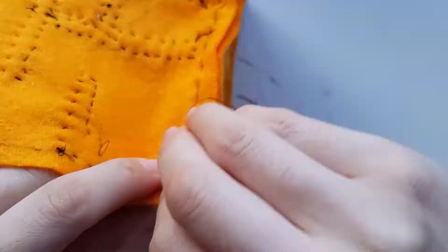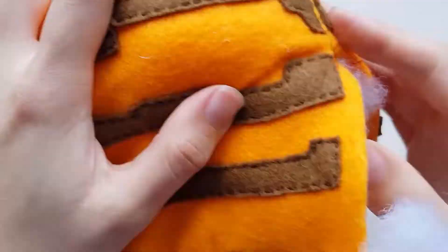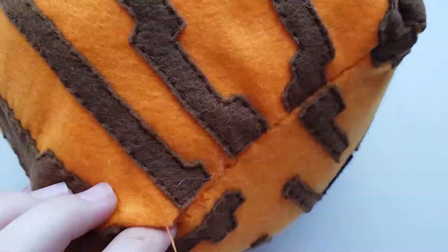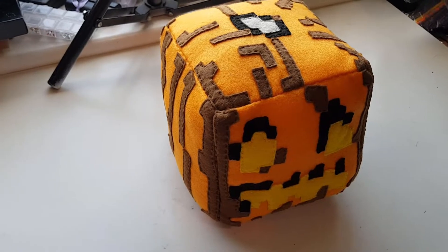When you have either half of a side or one more side to sew up, flip the cube the right way up and stuff it generously so that it keeps the cube shape. Then use an invisible stitch to seal up all of the raw edges. And that's how you make a Minecraft jack-o'-lantern plushie.